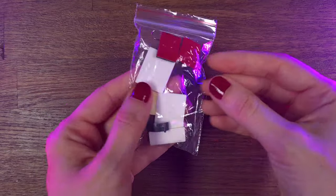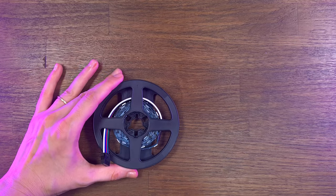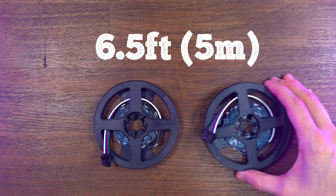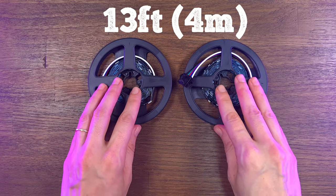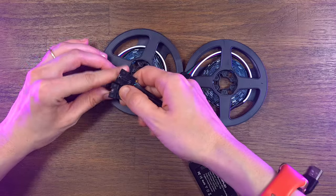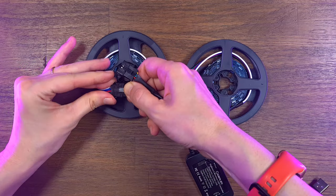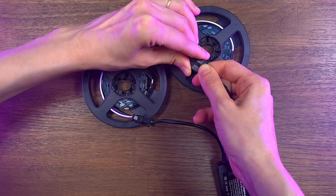In the box, you are getting an installation kit, instructions, and two units of RGB strip lights. The length of each strip light is 6.5 feet, which is overall 13 feet. They connect directly to the Zigbee wireless controller. It's really nice because you can add or disconnect one of the strip lights at any time according to your needs.